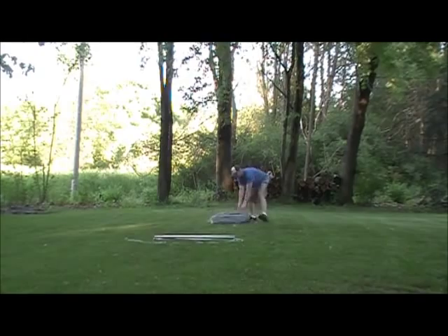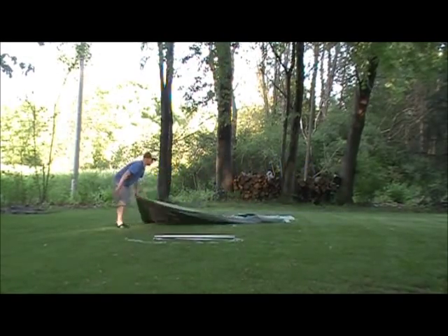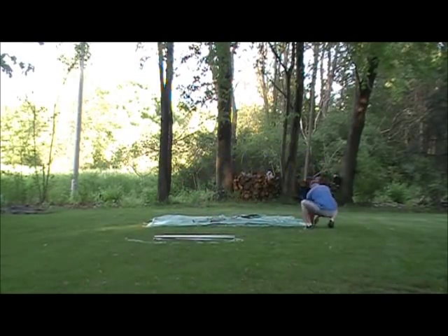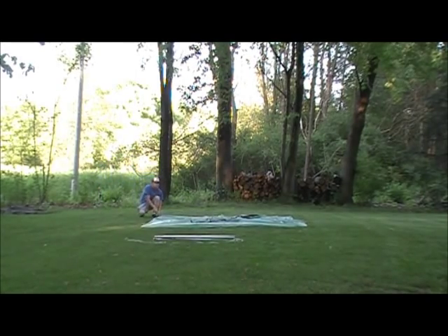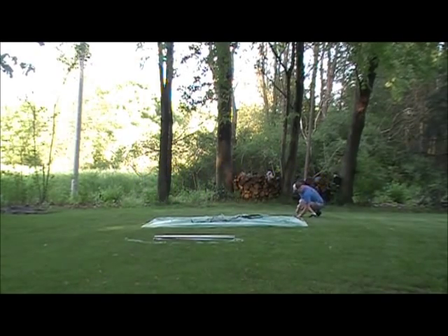I bought this vintage canvas tent because I thought it was a pretty cool looking design, different from most tents you see. I think it would make a great one-man hunting tent, but I haven't found the opportunity to use it. When I first got the tent, I tried to do some research online and didn't find much information on this type of tent. I thought I'd post this video of myself setting it up at 4x speed for anyone else who is interested.